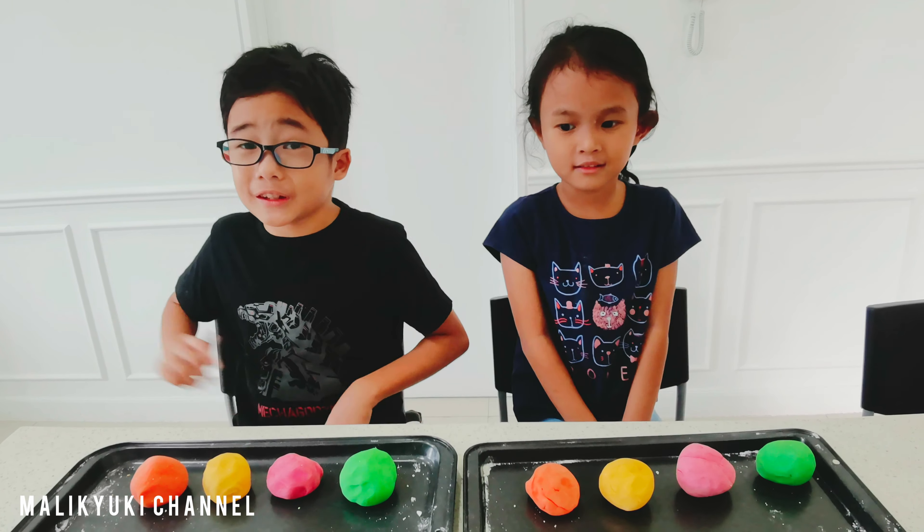Now let's start! We pour the tapong, which means flour. Now we pour the salt. We mix the flour and salt first, then put the water little by little.